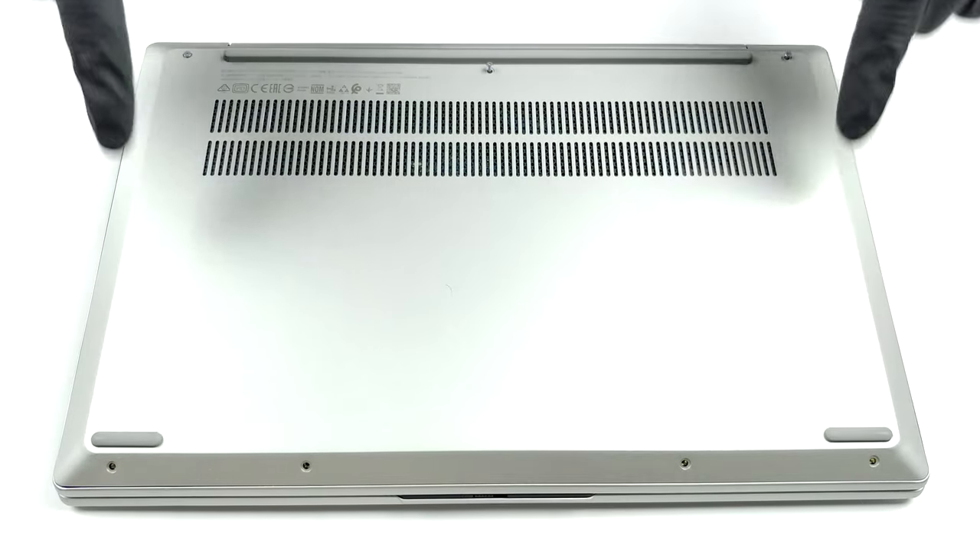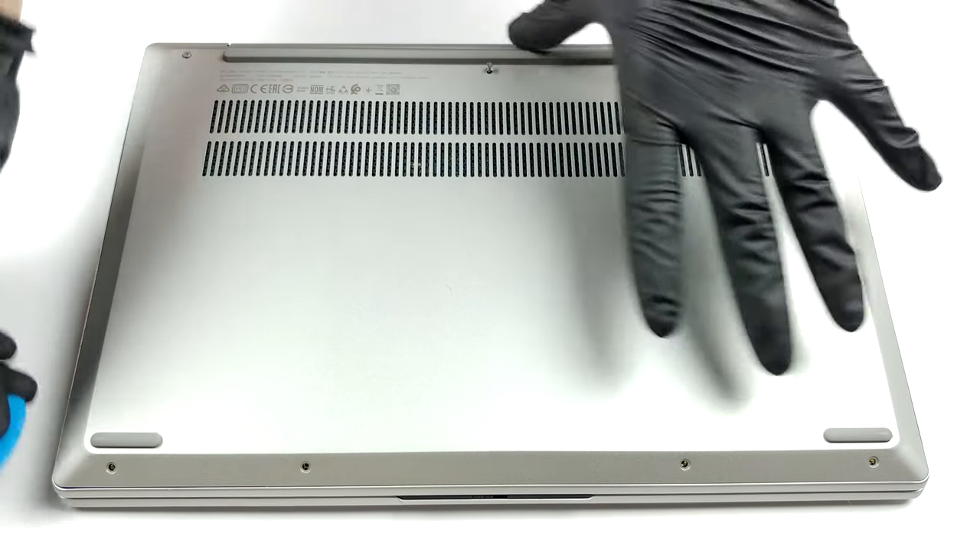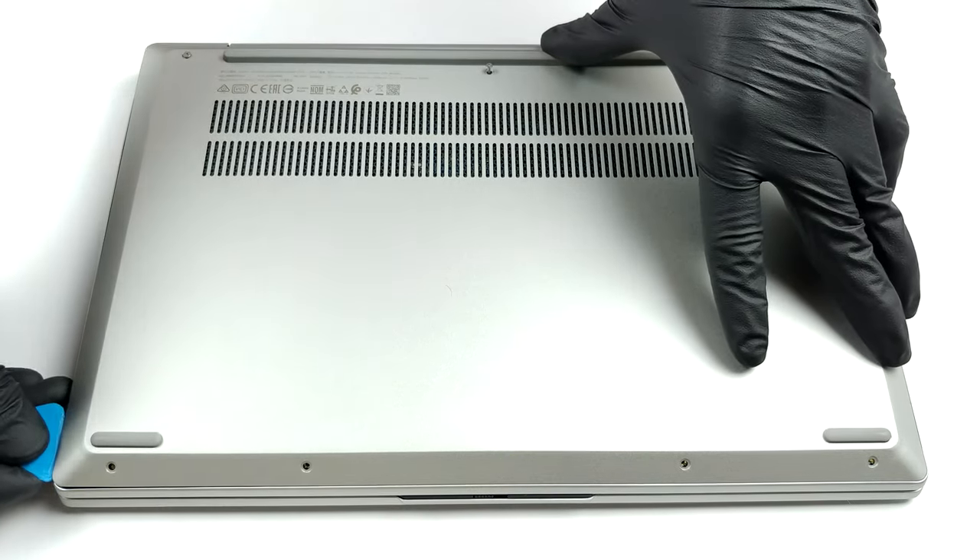Hello, this is Laptop Media, and today we will show you how to open the AMD version of the Lenovo IdeaPad 5 14, and what's inside of it.